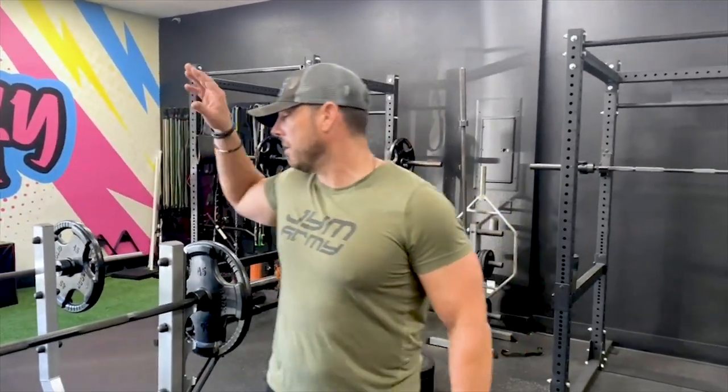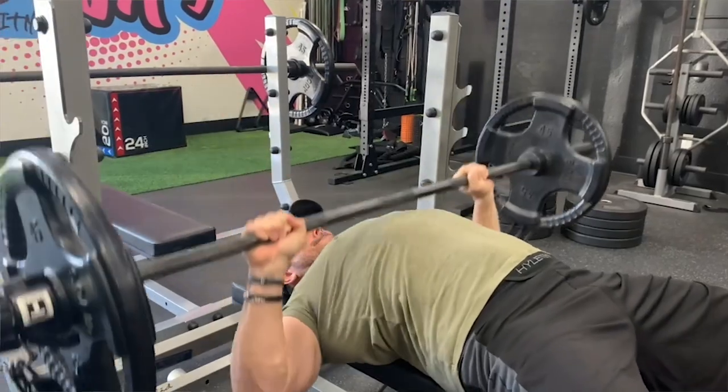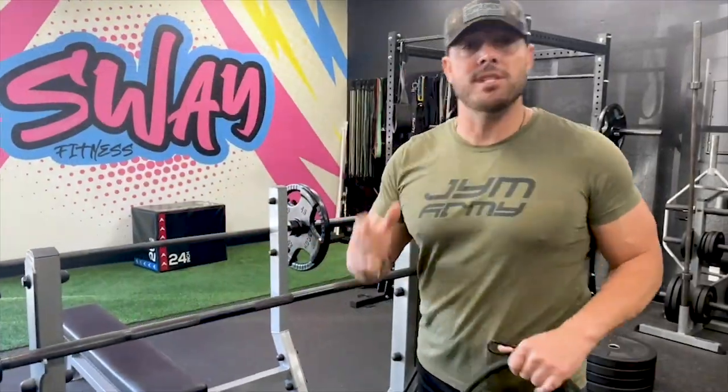Hey guys, Mike McErlean, President and Co-Founder of Gym Supplement Science. Today we're going to be talking about a barbell bench press utilizing the bands — how to set it up, what's the benefit, and why to do it.